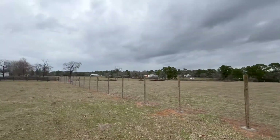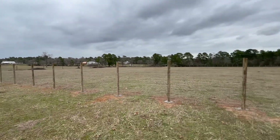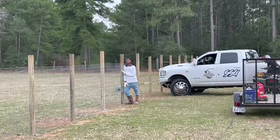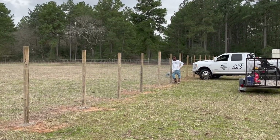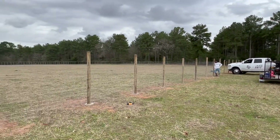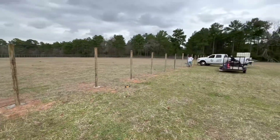It is going amazing — you can't tell but the wire is on and it is going so smooth. This is the end of the second roll, we got two more rolls, and then after is the barbed wire. Then we'll finish off with the gate at the end.